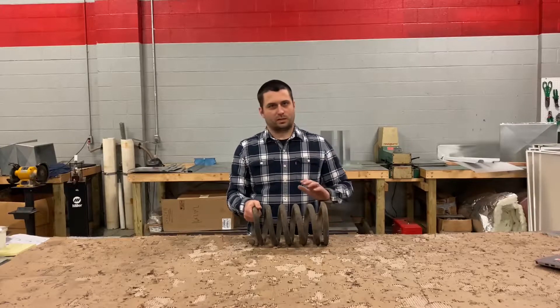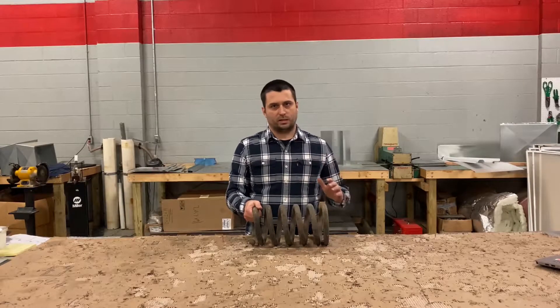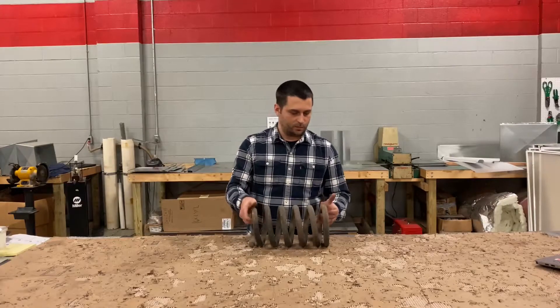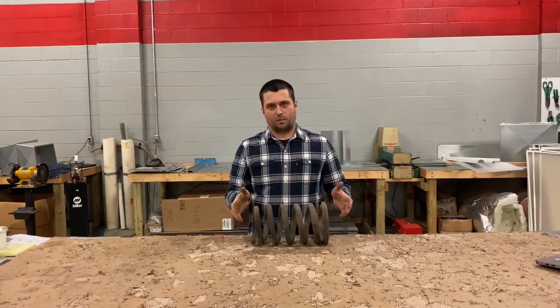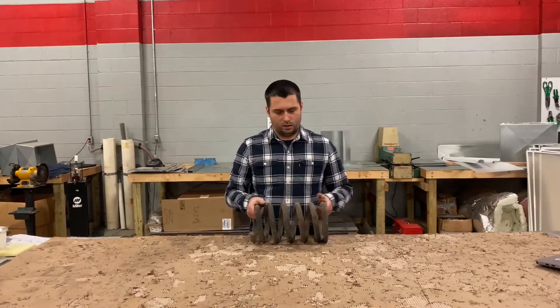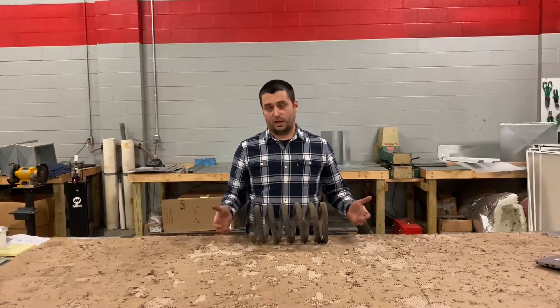So the spring is somewhere around 19 years old at the youngest possible age. We've got a nicely seasoned spring that came out of a working truck at one point, so the spring should have fatigue on it.